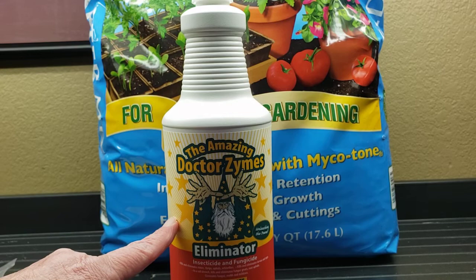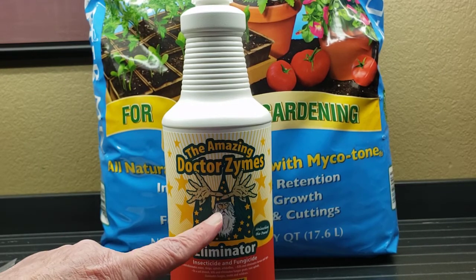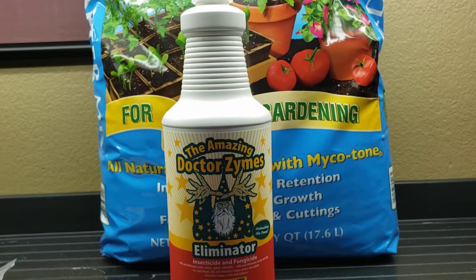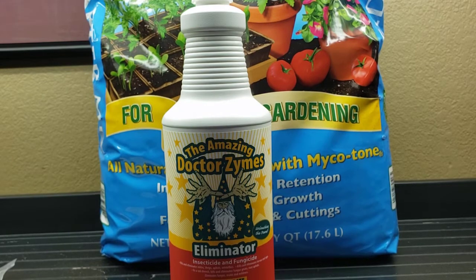This is organic and you can use it even on the day you harvest. There's nothing in here that is a chemical that will kill you — there are videos of people spraying it directly in their mouth, though I'm not going to do that. I use Amazing Dr. Zymes as a preventative, and this is going to be my fifth growing season using it. I started in late 2017 because I had horrible aphids — I tried everything, found this on the internet, and have not gone back to anything else.